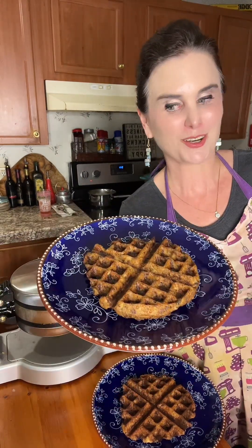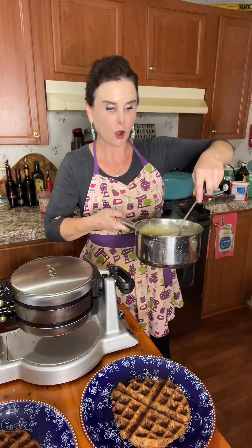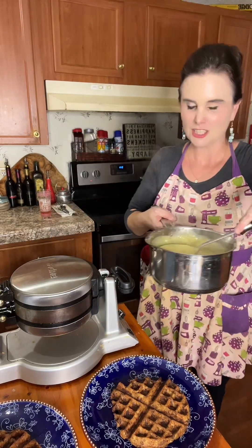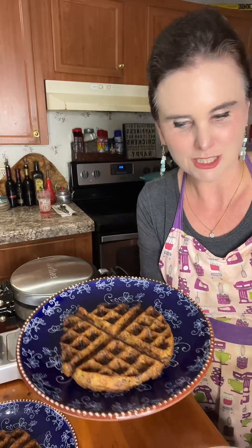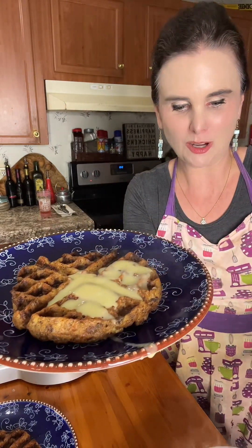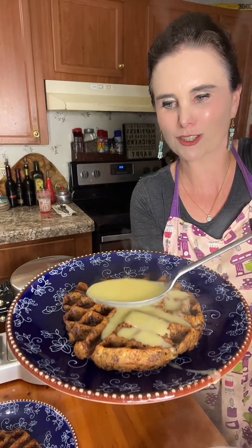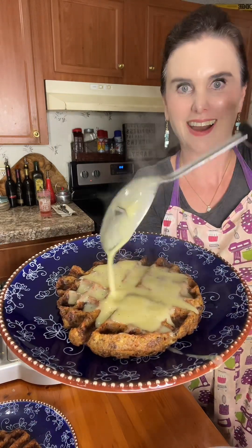Now we've got to get some gravy and pour it in all the crevices. I've got some homemade turkey gravy here — chicken gravy would be delicious too. I'm just going to pour it all over that waffle and let it get in all those little crevices. Oh my goodness, this is going to be so good.